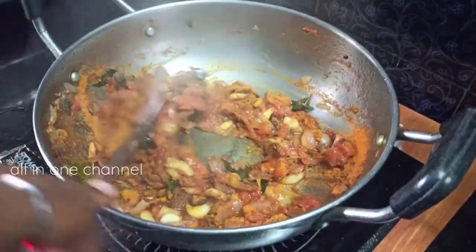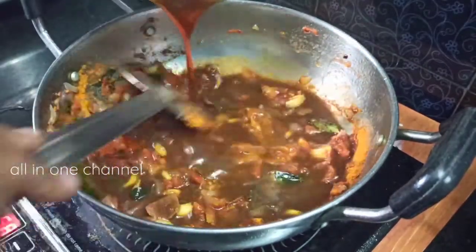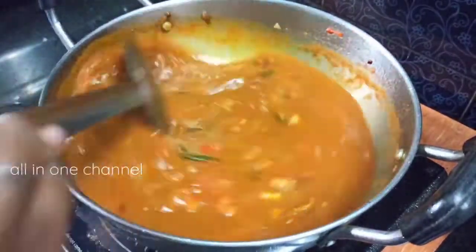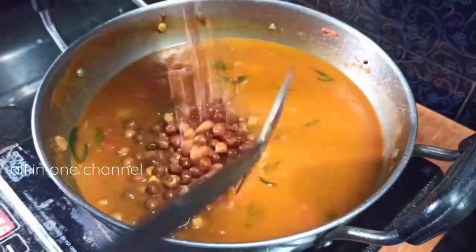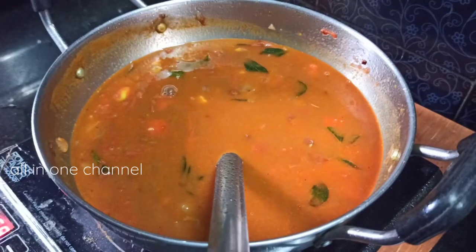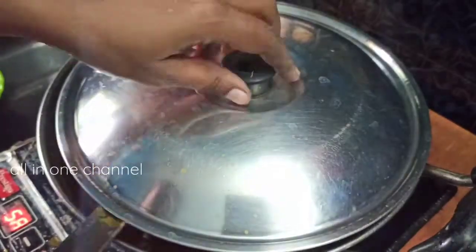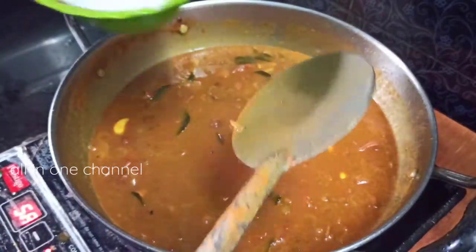Add a layer of oil and a layer of water. Now let it go into the pan. Now we have to add a little bit of salt.